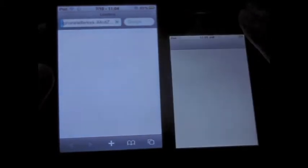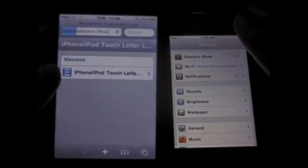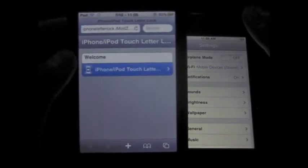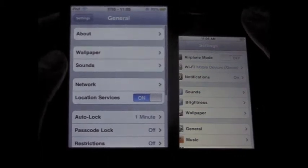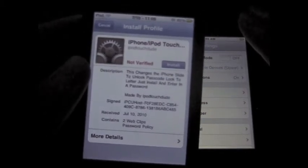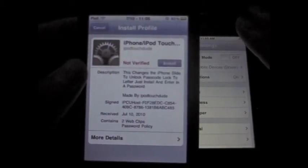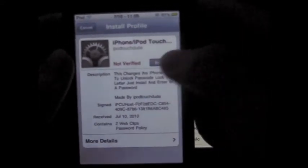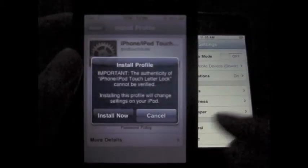When you load this, you'll get to a site that looks like this. It says iPhone iPod Touch LetterLock. When you tap on that, it'll take you to your settings, and then it'll pull up another screen. It says the description is: changes the iPhone slide-to-unlock passcode lock into letters. So you just install it by tapping the install button here, and then tap install now.